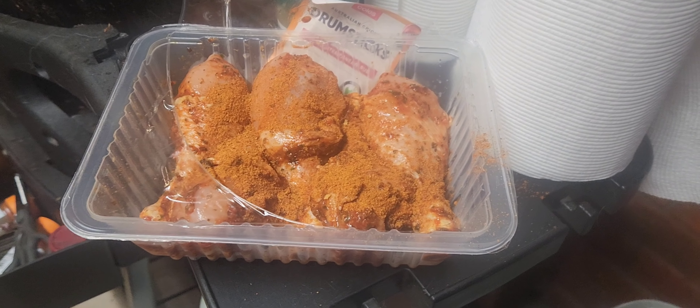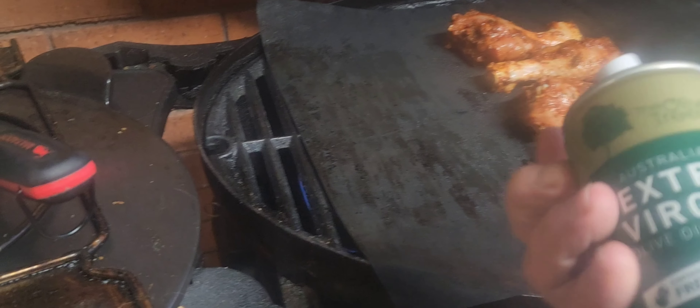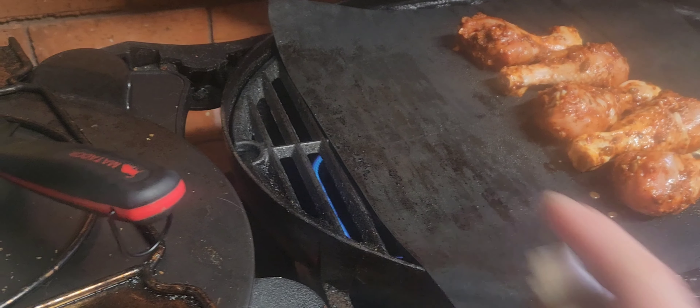We'll get that chicken and chuck it on the grill. Chicken's on — quick oil, low and slow. First things first: Friday extra virgin olive oil spray, flame up.